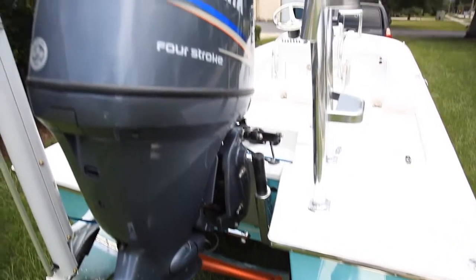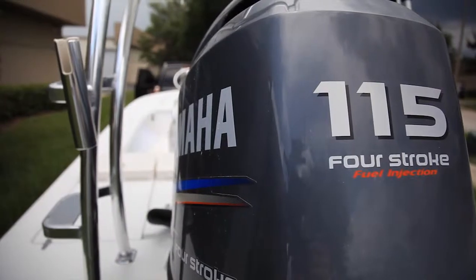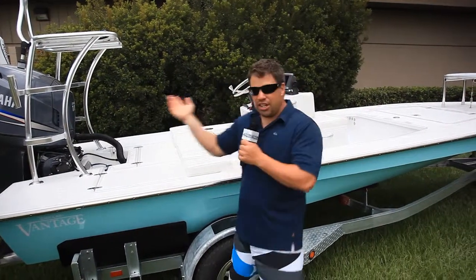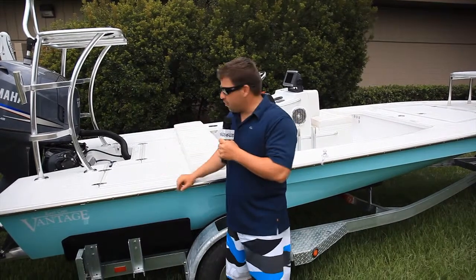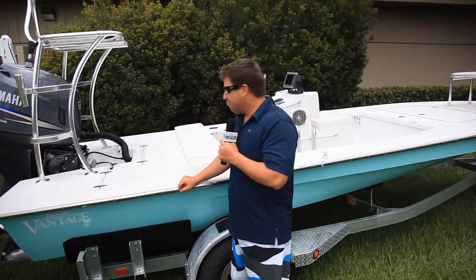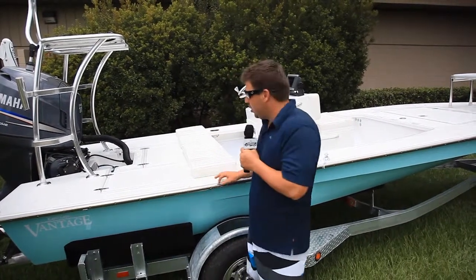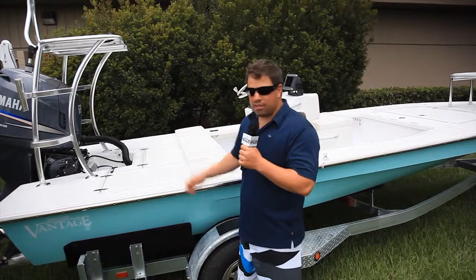We have the Atlas jack plate on the back. We also have the Yamaha 115. Loaded up with two guys and gear, as you see here, it's doing around 48. We didn't push it too hard, but we think we could probably get up to 49, maybe even 50 when you lighten up on the gas. Good all-around motor — 48 is not bad.